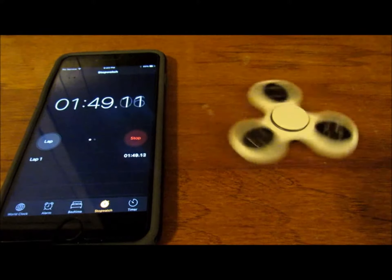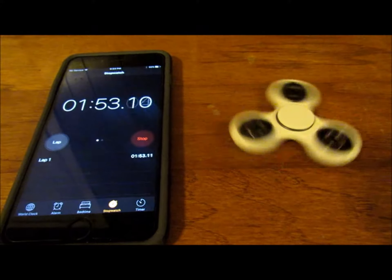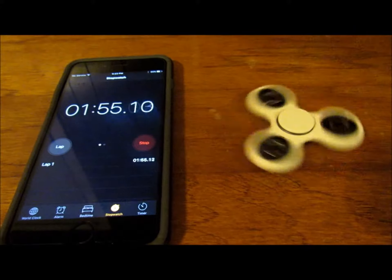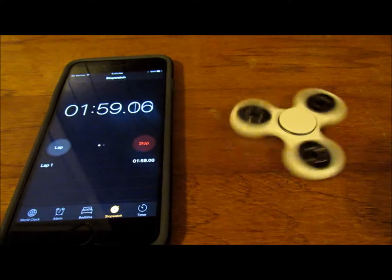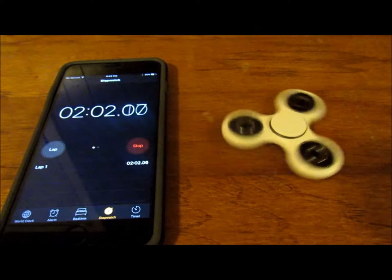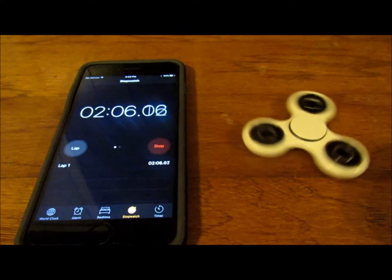That is so cool — still going! It might make it to two minutes — it really might! Oh please make it! Two minutes — oh my goodness! It's still spinning a little bit — oh my goodness!